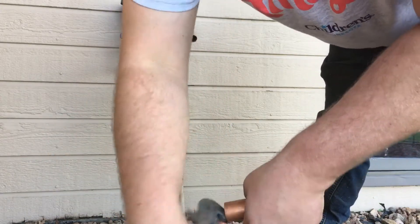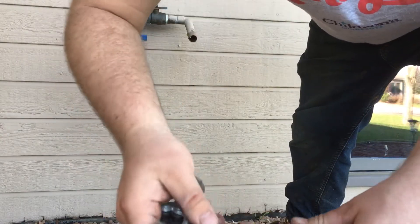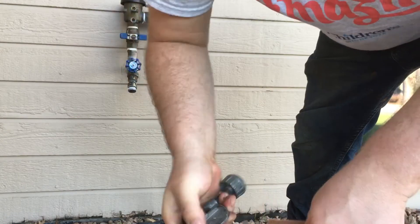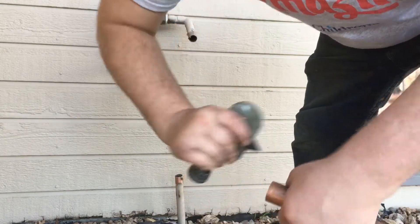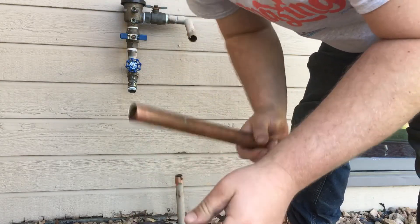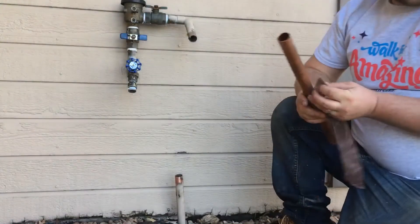On a lot of these cutters there's a tool to deburr the inside of the pipe. That can cause turbulence and eventually wear through the copper pipe. I've never seen it happen, but that's what I'm told — in theory it can happen.